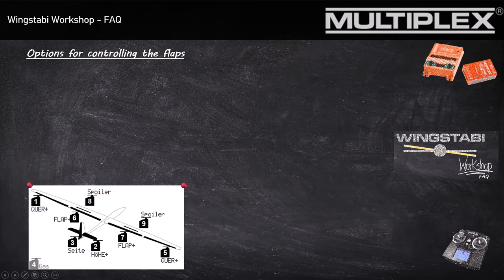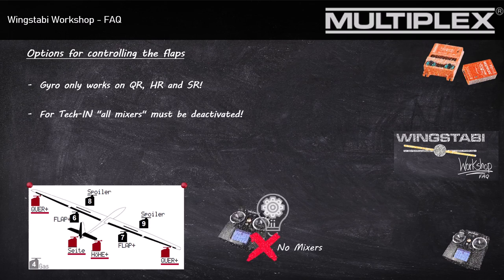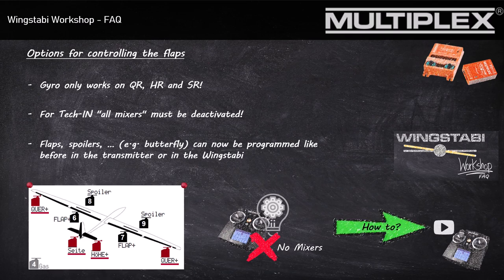No matter how many flaps you have on your wing, the only functions controlled by the Wingstabby are the rudder, the elevator, and the aileron. Wingstabby control of the spoiler or of a flap would not make any technical sense. That is also the reason you have to deactivate every mixer when teaching in the Wingstabby. Now you have the possibility to choose whether you want to do the programming of your snapflap or your butterfly with your transmitter or with the Wingstabby.